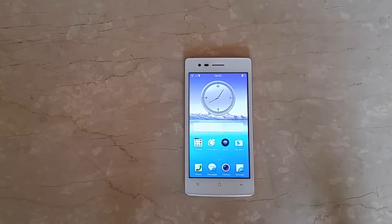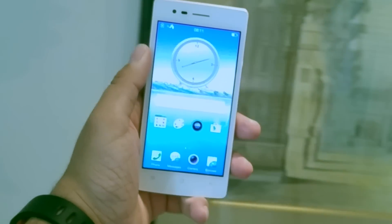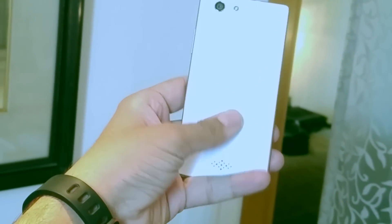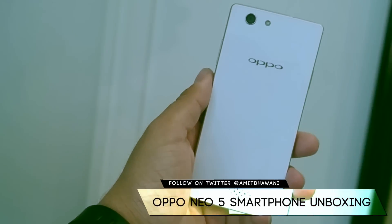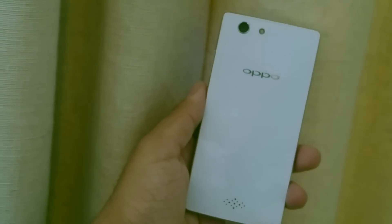That was the unboxing of the OPPO Neo 5 Android smartphone along with a quick look at the UI and the options available on this device. Don't forget to give a thumbs up and stay subscribed to PhoneRadar for more. This is Amit signing off — we will be coming up with a detailed review showing OTG and other tests on this phone. Stay tuned if you're planning to buy one. Thank you.